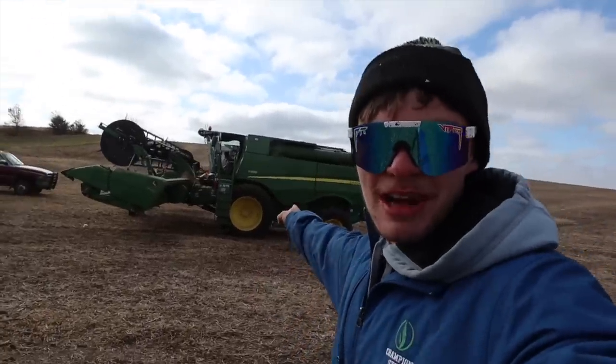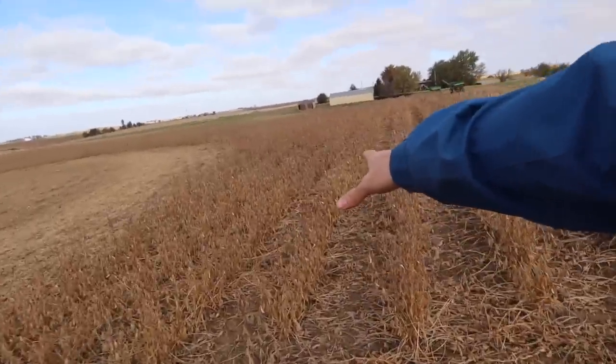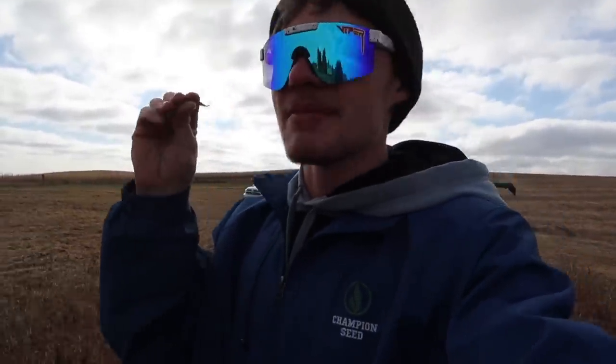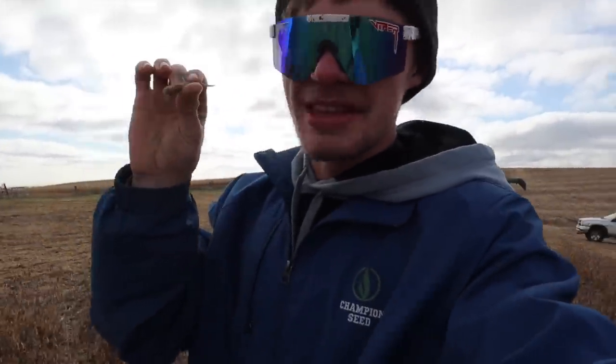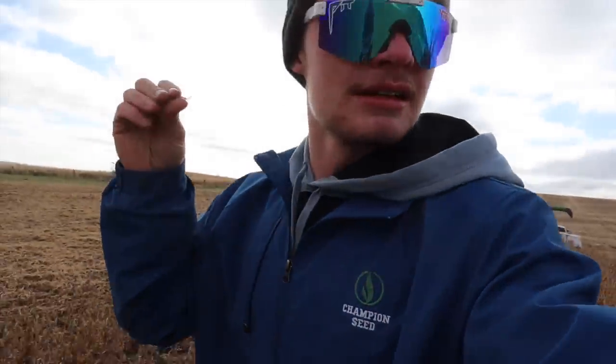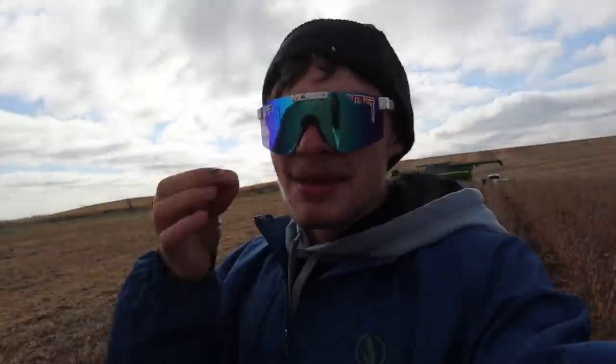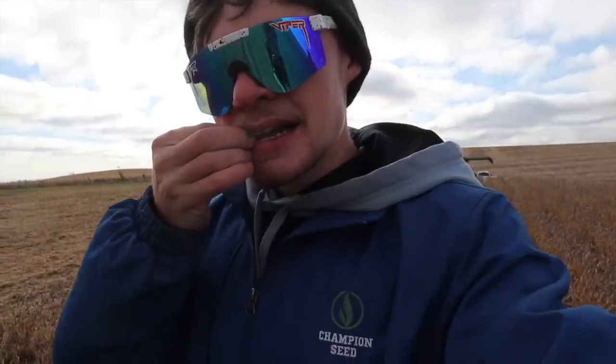Presley and Dalton are fixing a couple sickles on the John Deere. In the meantime I'm going to go check some beans and see if they're ready to roll. What I'm doing is grabbing pods as I go and squeezing them to see if they crack open. This one's not cracking open very easily. The next thing I'm going to do is check the moisture of the beans — I'm going to take a bean and crack it in my teeth. I do about 10 of them: if less than half crack then we're not ready, and if more than half crack then they're dry enough.